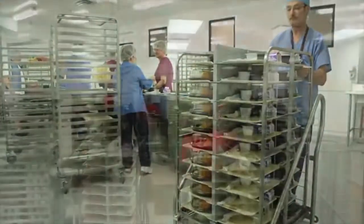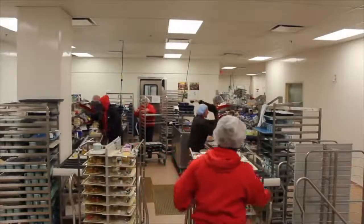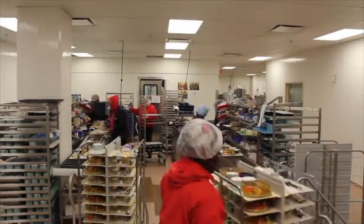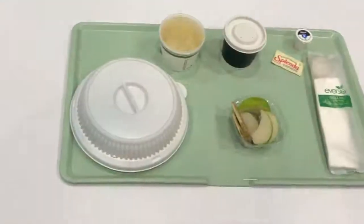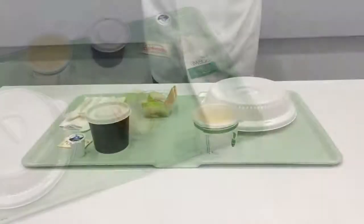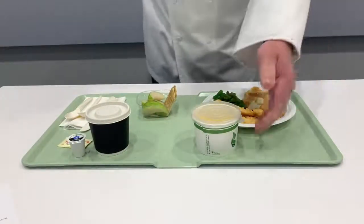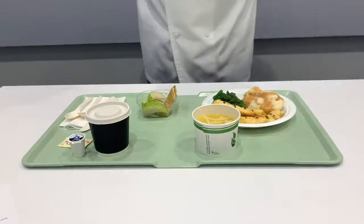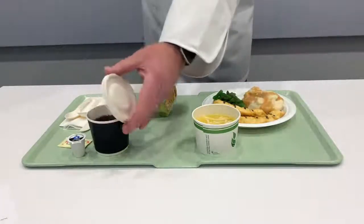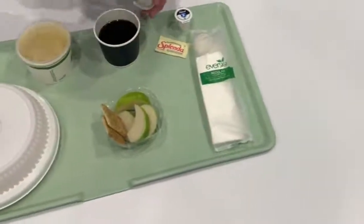To properly support its clients across the world, Burlodge develops complementary products that can be used alongside its equipment. One such product is the specialized one-use dinnerware called Iversio 16. Iversio 16 has evolved after 16 years of product improvement and related development, and is a reliable and very effective group of products designed to meet the exacting needs and specifications of healthcare food professionals.